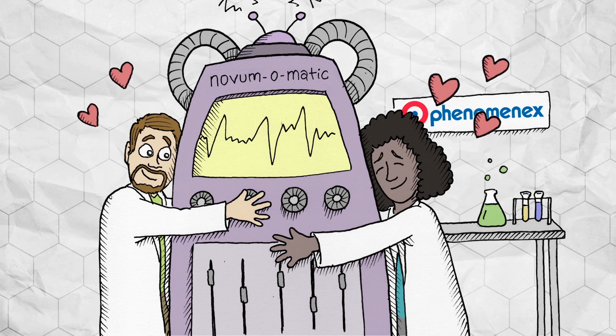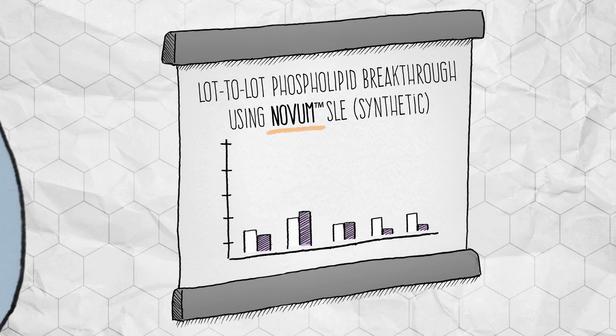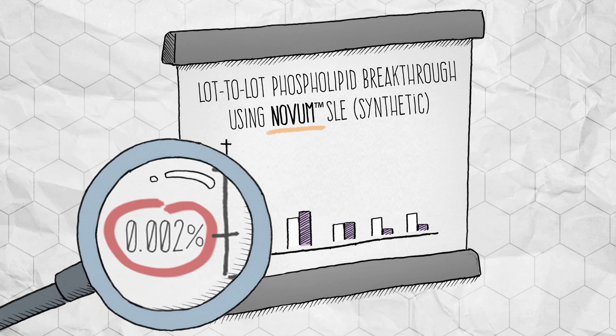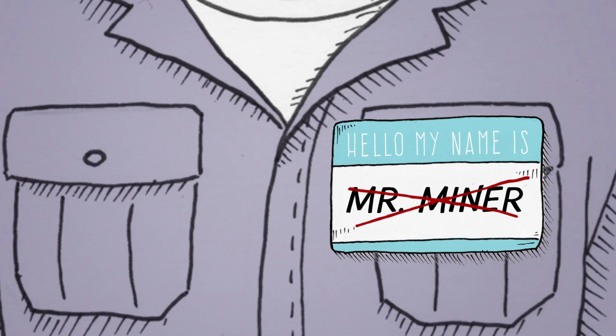Lovingly manufactured in the Phenomenex Laboratory in Torrance, California by top-of-the-line chemists, the snazzy new Novum SLE sorbent provides consistently clean results from lot to lot. And the best part is, they can make more whenever they want.